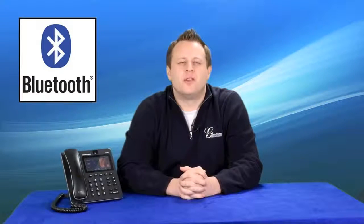Hi, I'm Phil from Grandstream, the innovative IP voice and video solutions company. Just like our GXB2140 and GXB2160, Grandstream's GXB3240 features built-in Bluetooth to allow users to sync their iPhone and Android phones with the GXB3240, and to also allow use of Bluetooth headsets with the GXB3240.